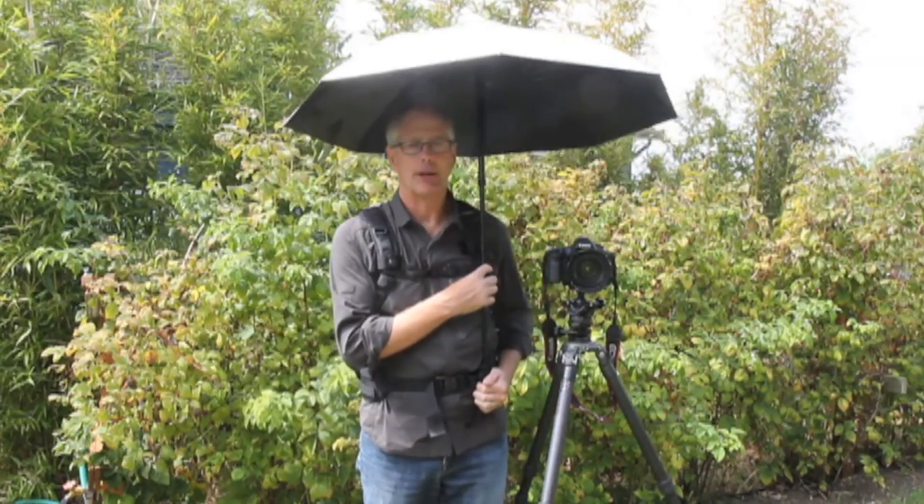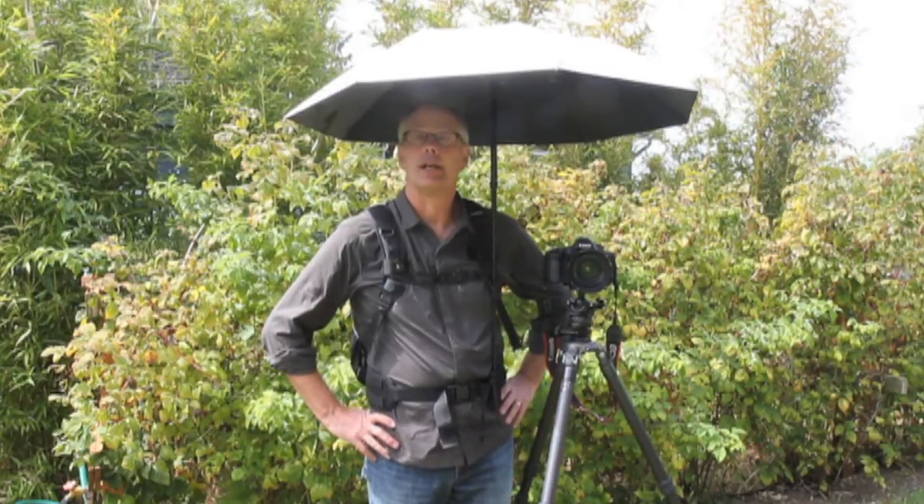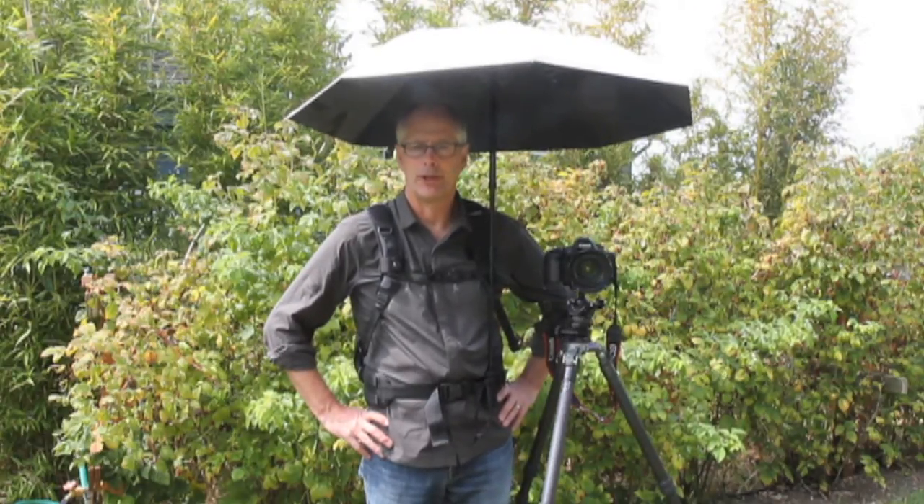I specifically bought it to use this summer when I was in the French lavender fields in Provence. I knew it was going to be really hot, so I purchased this umbrella when I was in France. I actually ordered it from Germany where they're made, but you can also buy them here in the United States.